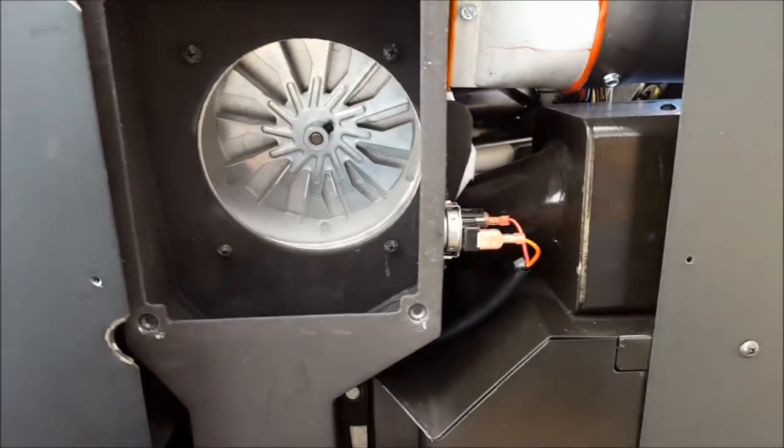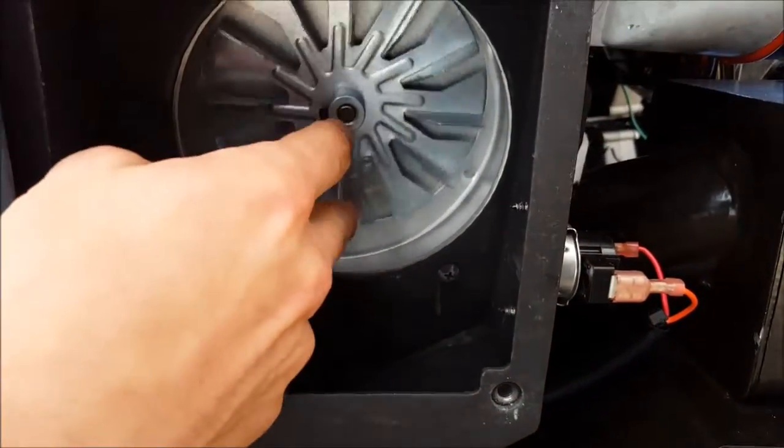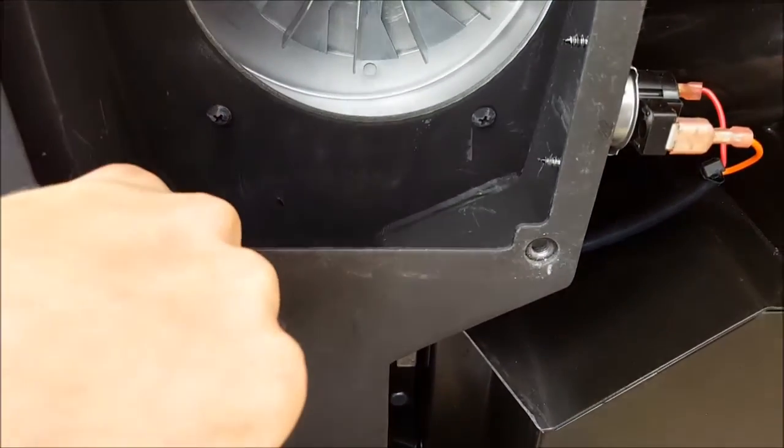Next, utilizing a wire brush, chisel, and putty knife, scrape out any debris that collects on the inside of the impeller blade housing, as well as the upper exhaust flange, making sure you get down inside of that little elbow.